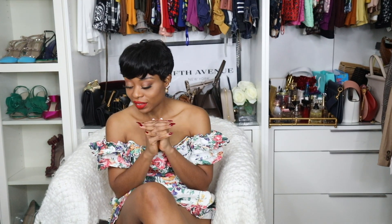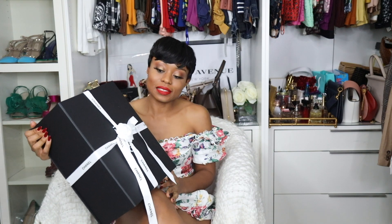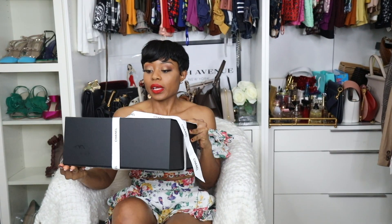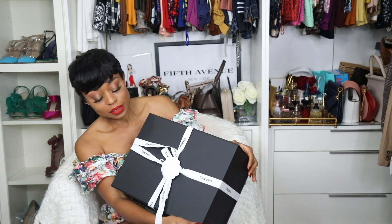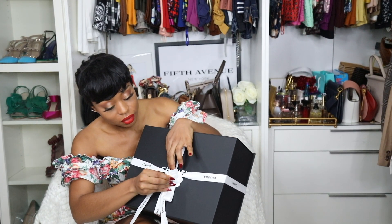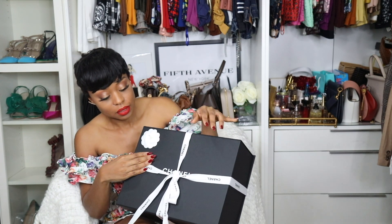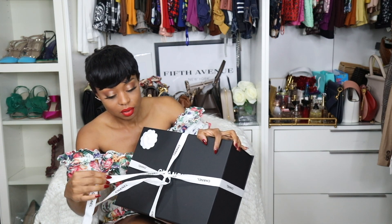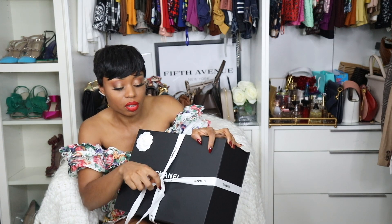I'll be unboxing a Chanel bag. You want to know what it is? I can't wait to share with you guys. Let's do it this way — let's take this out. I love to keep the ribbon. Sometimes I just use it as a belt for my outfit.